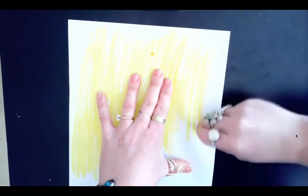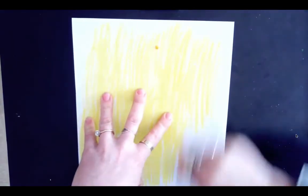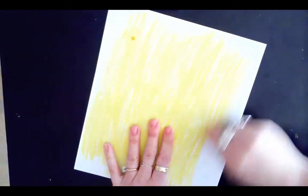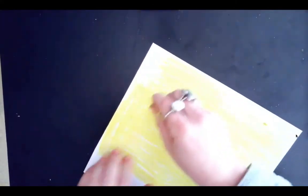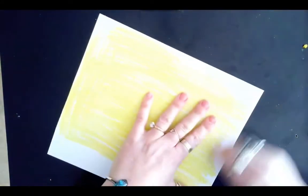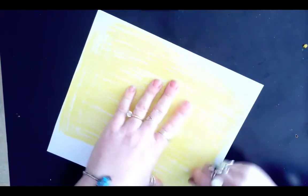Anytime you want to transfer an image without tracing it freehand, you can use different techniques. If you were going to transfer it onto a piece of paper, you would use charcoal behind here. But since we are transferring onto a scratch board, that's why we use some sort of light wax to fill in the back to be able to transfer it.